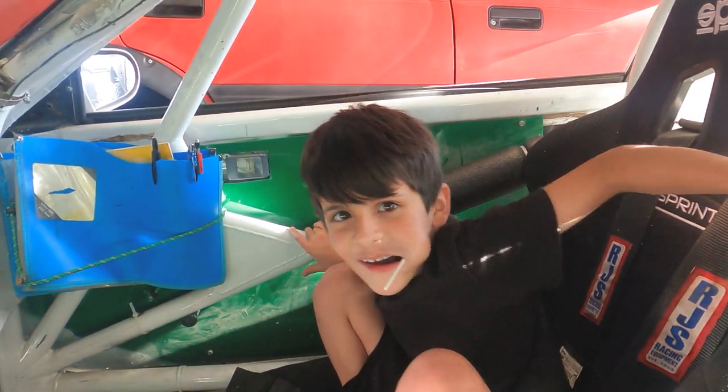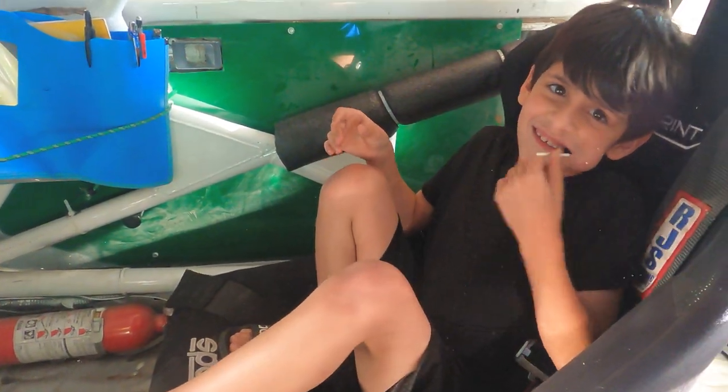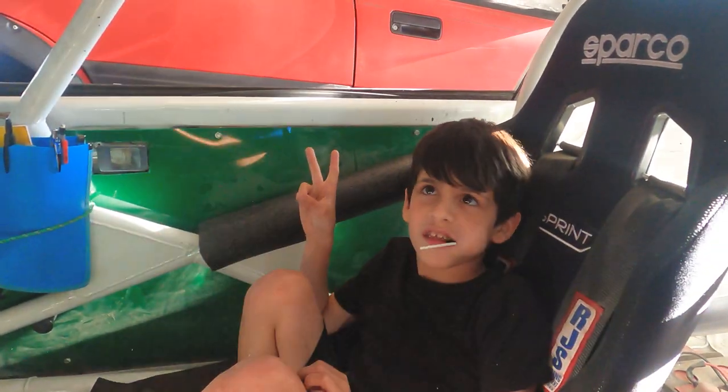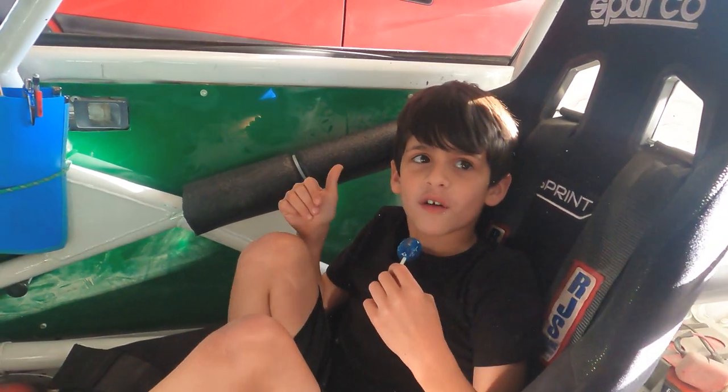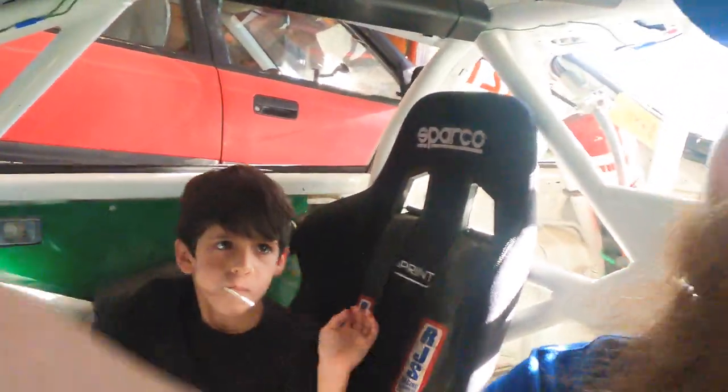There you go — y'all figured it out! Oh my gosh, it's late. Well yeah, we got our cords. Your first time in the race car — what do you think? Welcome to Dashing Cars! Put a thumbs up, click the notification bell and subscribe. That's my man.